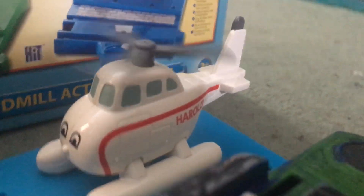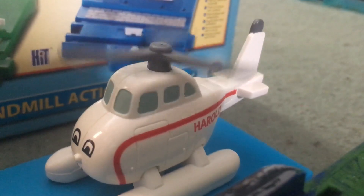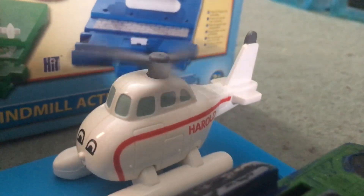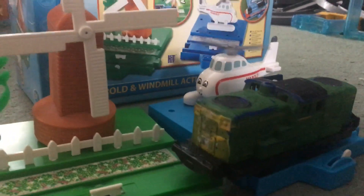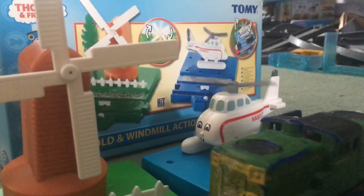Now let's do Harold. Wow, look how fast Harold's blades are going! And that noise — it feels like his blades are whirring. That's not very nice.